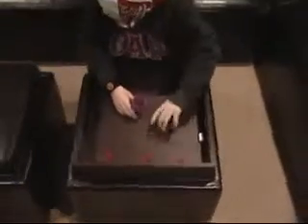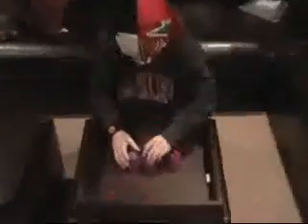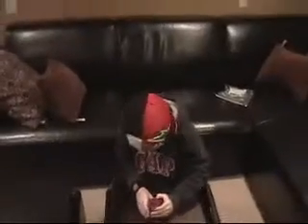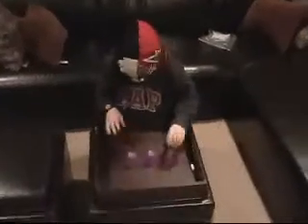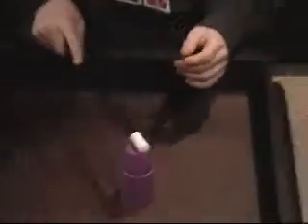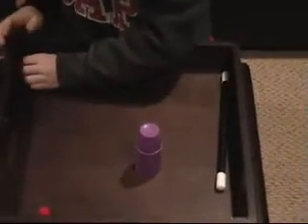Three balls. Alakazam. Alakazam. The ball went through the cup. Now there's two balls. Alakazam. Alakazam.